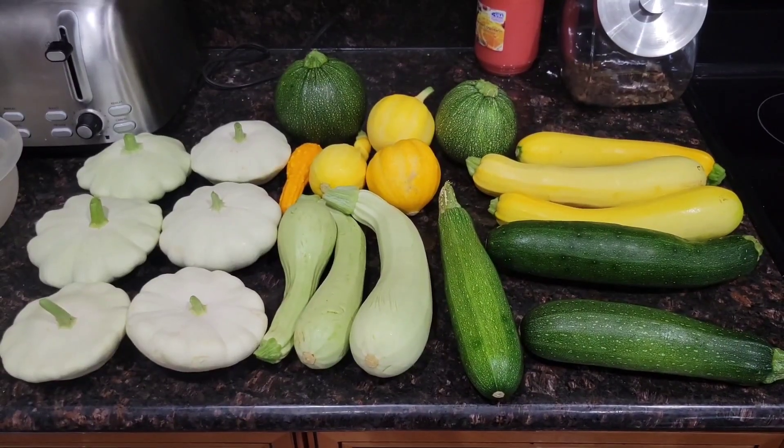So as you've probably noticed, I grow a lot of squash. I'm going to go through one of my favorite recipes to use up a decent amount of it, because after three days of not cooking any squash, I have quite a bit. So let's go ahead and use some of this up.